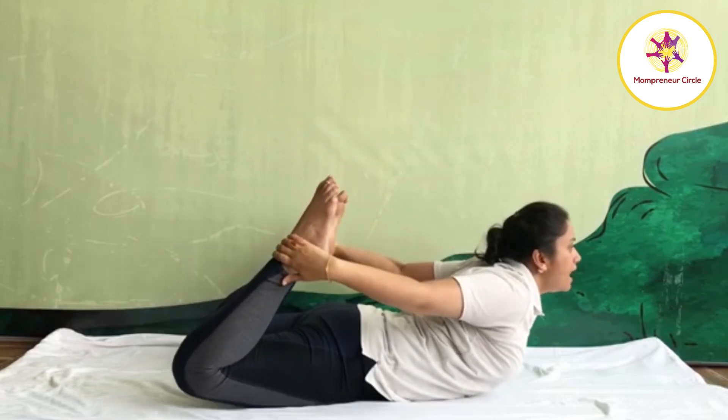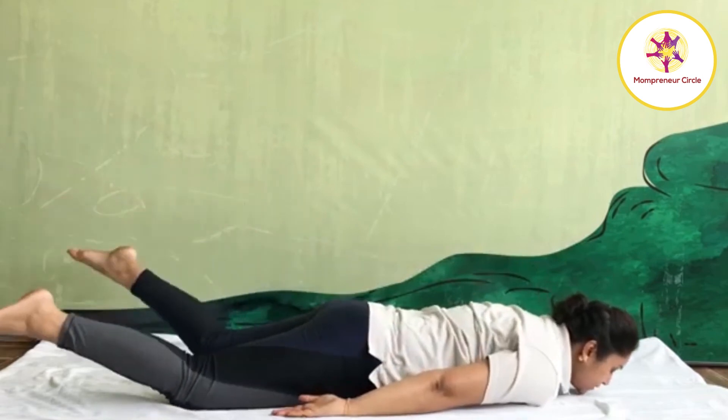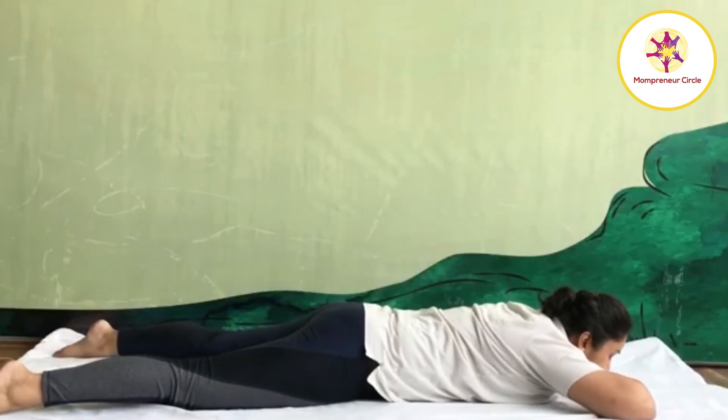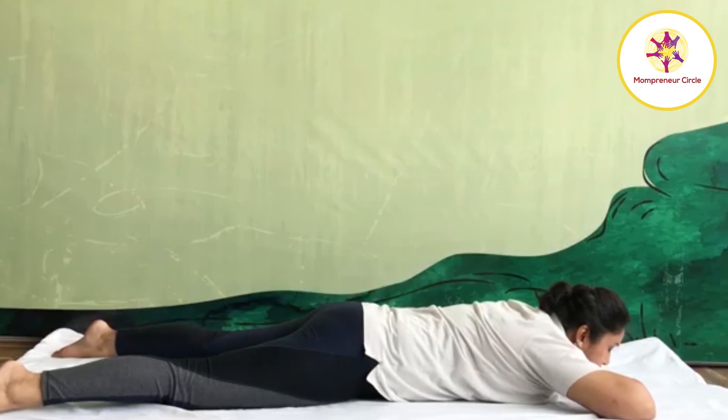Slowly come back. Exhale. Bring your legs down, chest down, chin on mat. Release your legs position. Relax. Dhanurasana is an effective practice in obesity, chronic constipation, and diabetes.